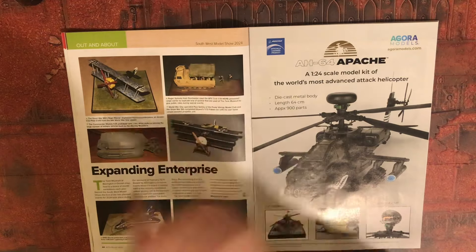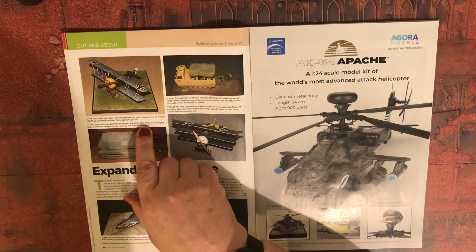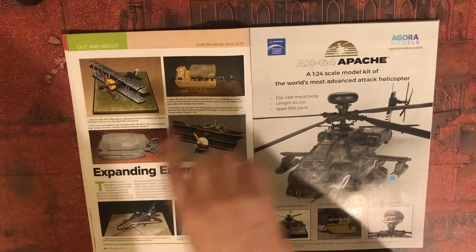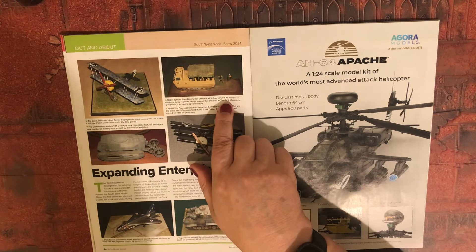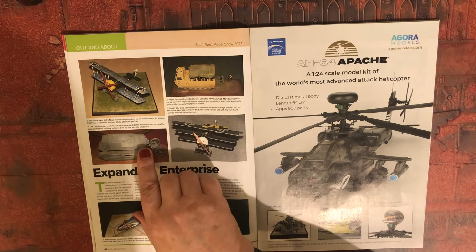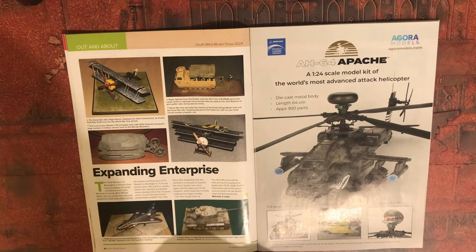Out and about — Southwest Model Show 2024. We've got a P-Valve D8, an M548 personnel cargo carrier, a Little Willie tank prototype, a Fokker Dr.1, a Lightning, and a Tiger.